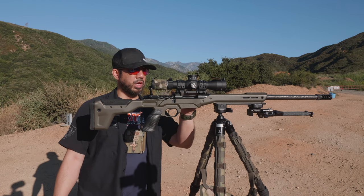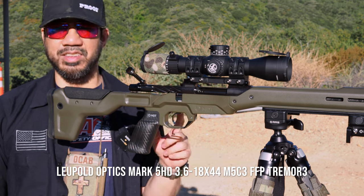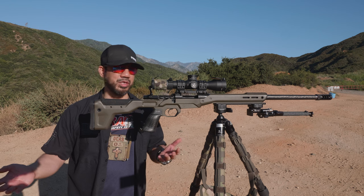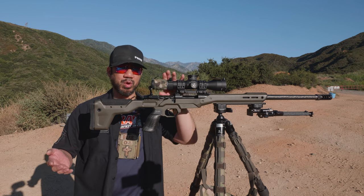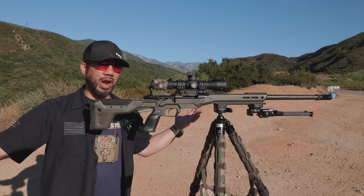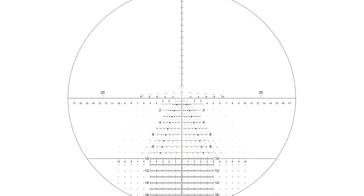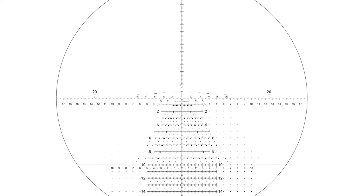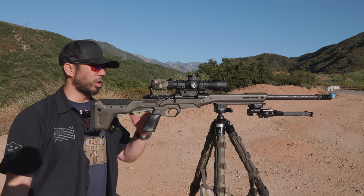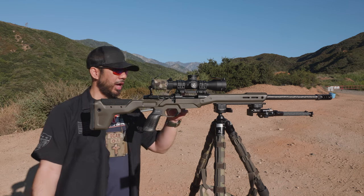For the optic, I'm running the Leupold Mark 5 HD 3.6-18 with the Tremor 3 reticle. A lot of people ask why the Tremor 3 — it was the only reticle I liked in their lineup. Leupold never came out with the PR2 in the 3.6-18, so I said the Tremor 3 looks interesting. Quite a few people have published content on how to use it correctly, and I think it's good for a field rifle with wind dots and everything.